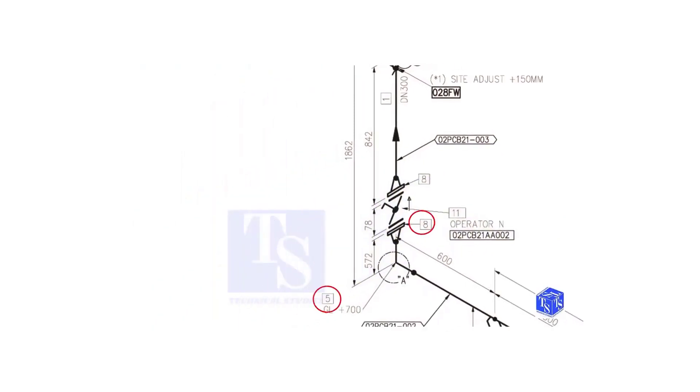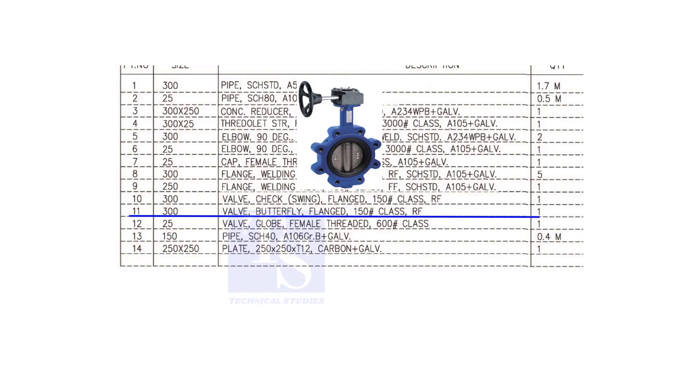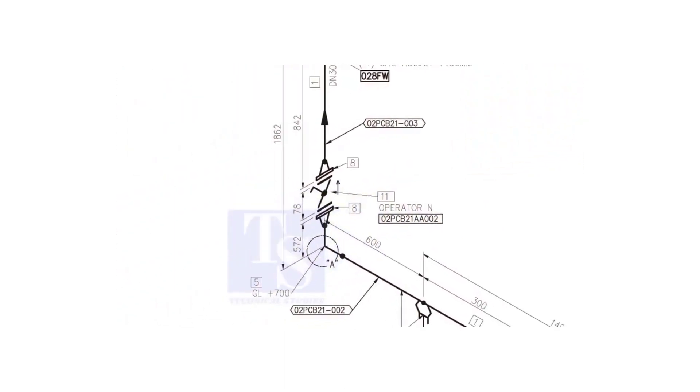We have already checked what item numbers 5 and 8 are. Item number 11 is a 300 NB flanged, class 150, raised face butterfly valve. What is operator N? It means the handle of the valve will be on the north side.